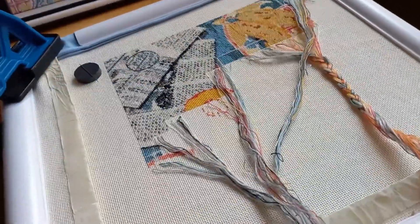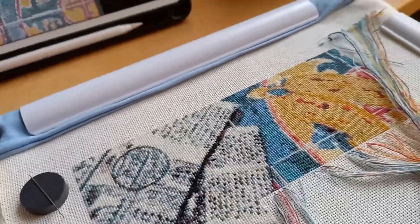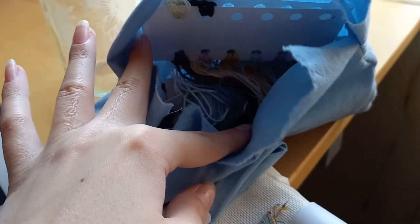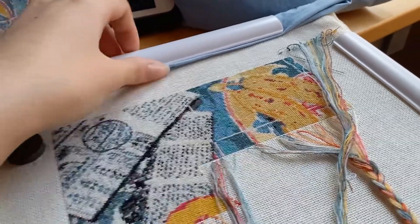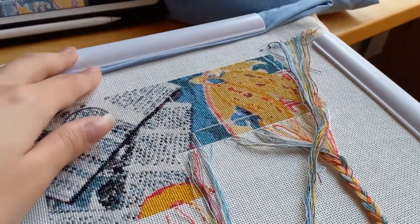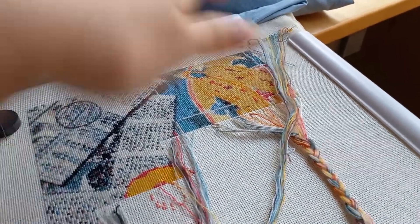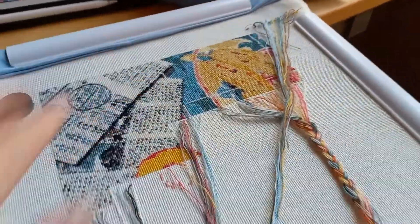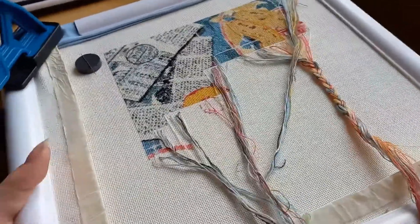First off, to have the fabric really tight — if you are working on a Q-snap, I would absolutely recommend this. I don't even know if you can call it a technique, but I have some thrifted fabric — I think it was a bed sheet — and the trick is to fold the fabric in several layers and then place it between the plastic cylinder and the fabric you're stitching on, so it is very tight in there and won't pull as much.